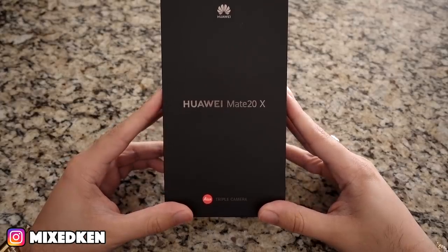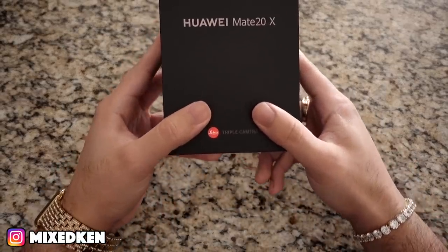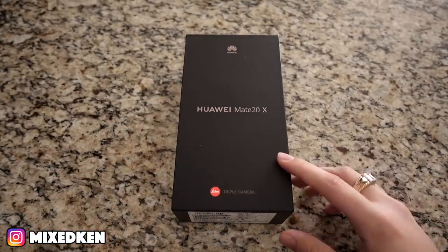I want y'all to post in the comments if there's any products that you want to see me review, unbox, or talk about, because I want to do some videos like this more often on the channel. I like bringing y'all tech products. And plus, this is possibly going to be my new daily phone. So let's get into it.